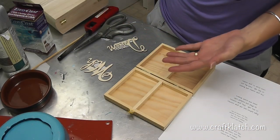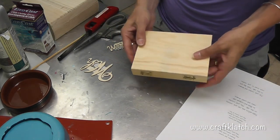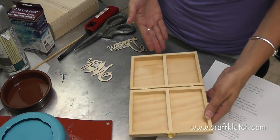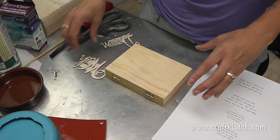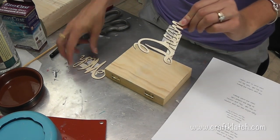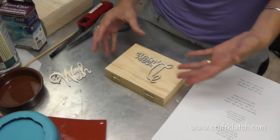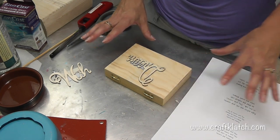You can use any size box, any shape box, but I'm going to use this little one I happen to have. You can go bigger or smaller - this one's divided, but it doesn't have to be. I'm going to use these letters from Michael's that say 'Wish and Dream.' You can buy individual letters and put a name on there.